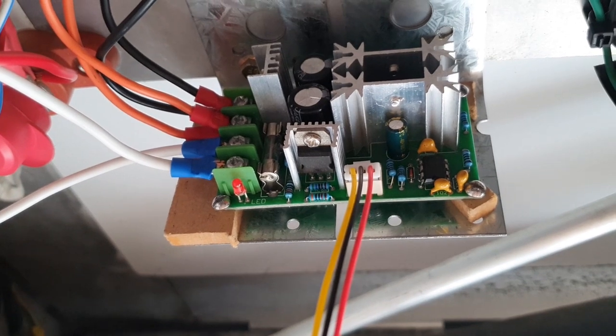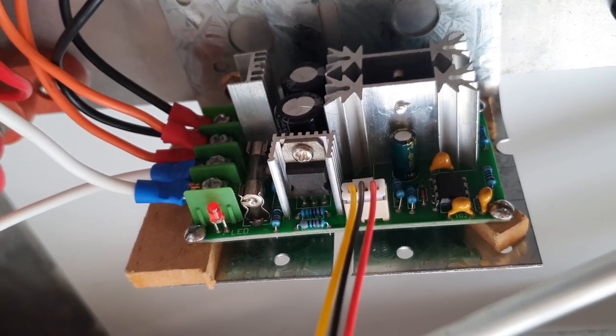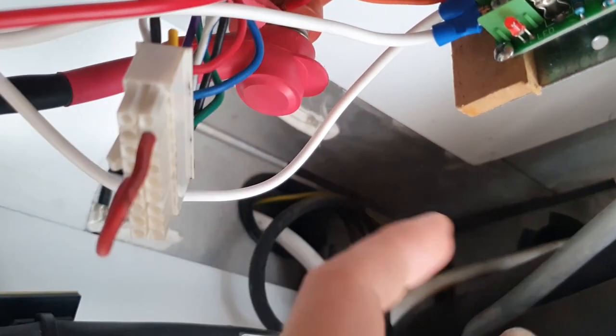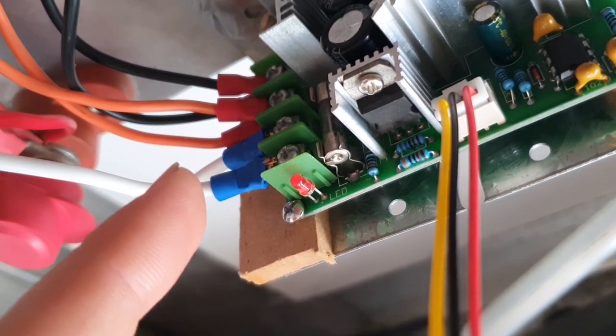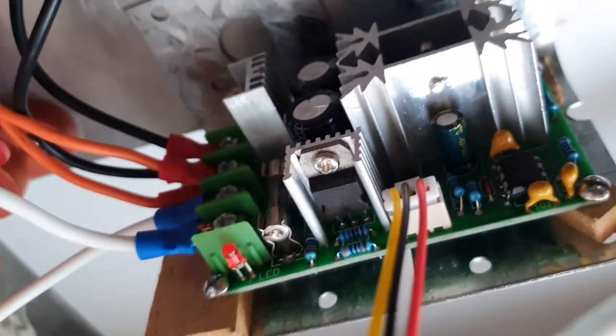We put the PWM for the floor blower fans, which are these ones right here, that pretty much push air around through the cabin — onto this PWM which is rated for 20 amps. The fans used about 7 amps. We used a pretty thick wire — 2.5 millimeters squared — attached one end to the plus pole right here, and the other end is from the switch, that goes into the plus of the PWM. Then there's the negative that runs to the negative pole, and then there's the fans — the two fans positive and the two fans negative.